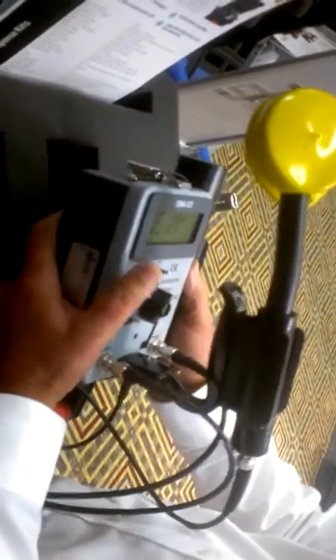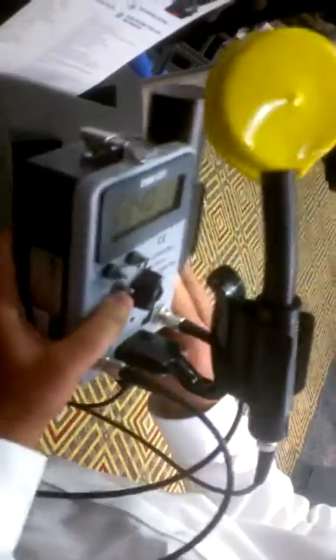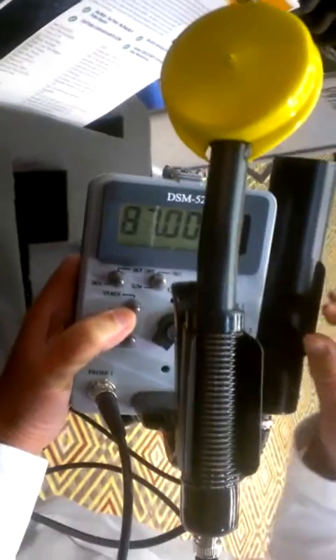Alright, this is our 5DSM-525 with two probes hooked up at the same time, both of them live.